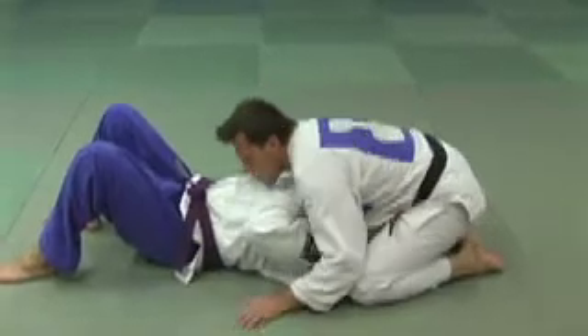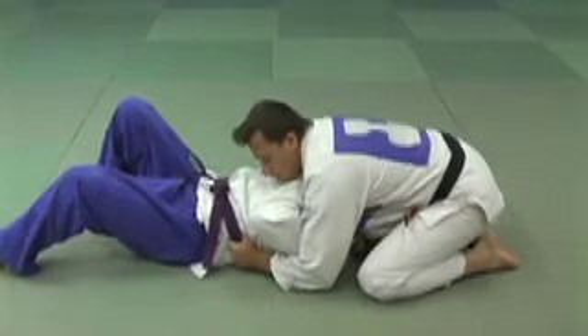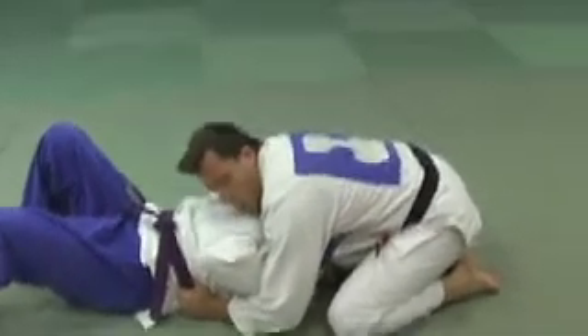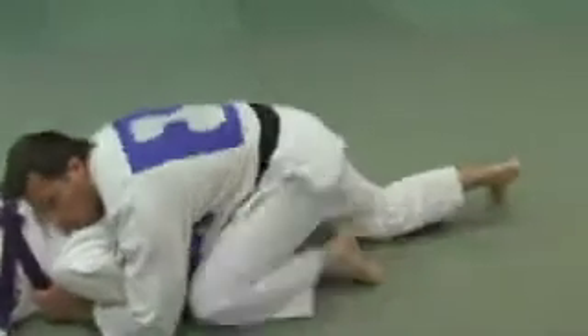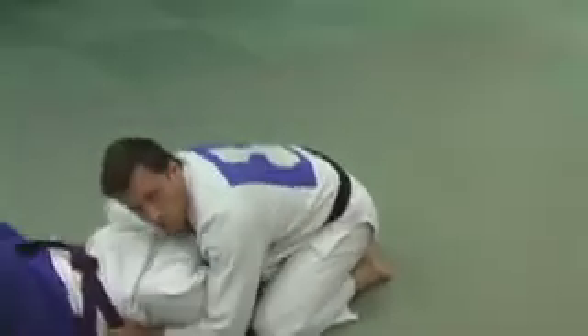I'm going to be north-south, I'm going to control the belt since there is one, and if you come a little closer — I do not want to crawl, I want to stay close to his head. It prevents him from turning also, by putting me back in the guard.